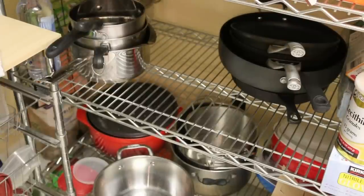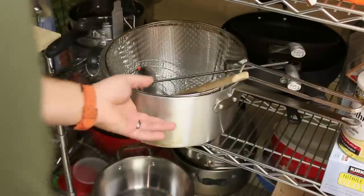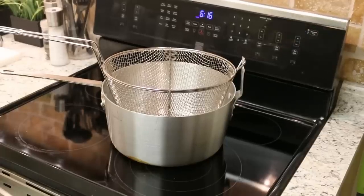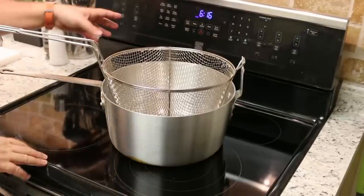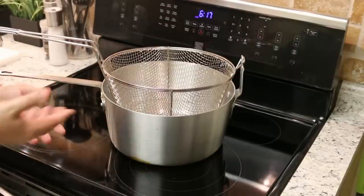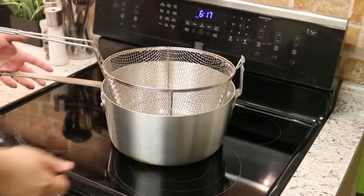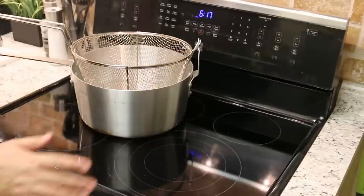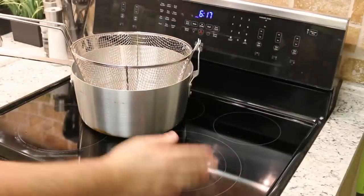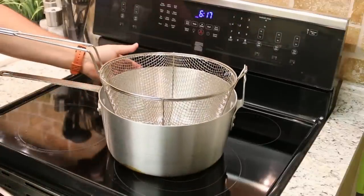I also like being able to store this right along with all my other pots on my rack — it's just really simple. Because I'm using my 220 volt stove, I can pump a lot more heat into this oil and keep it at a steady frying temperature than I could with a deep fryer that just plugs into the wall. Don't underestimate the fact that your stove at home can pump and maintain a lot more heat into this deep frying pot.